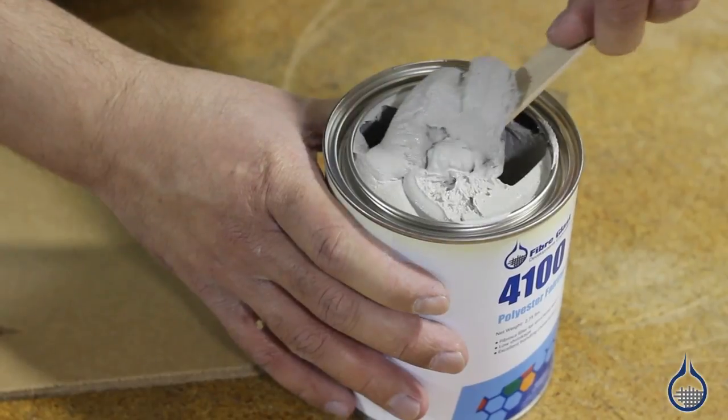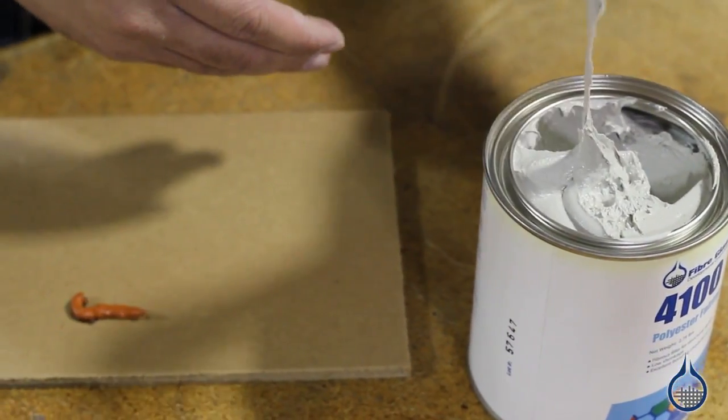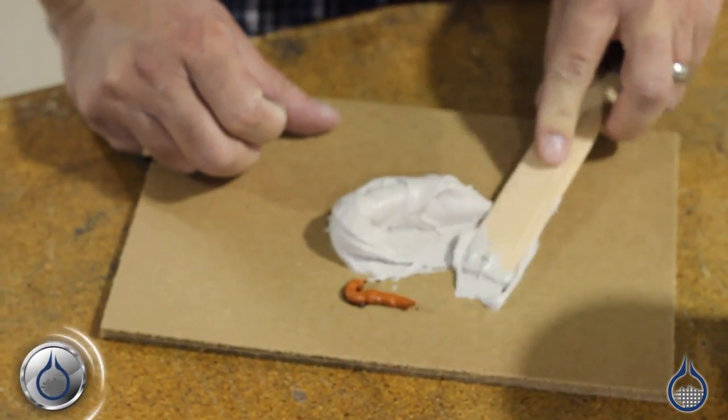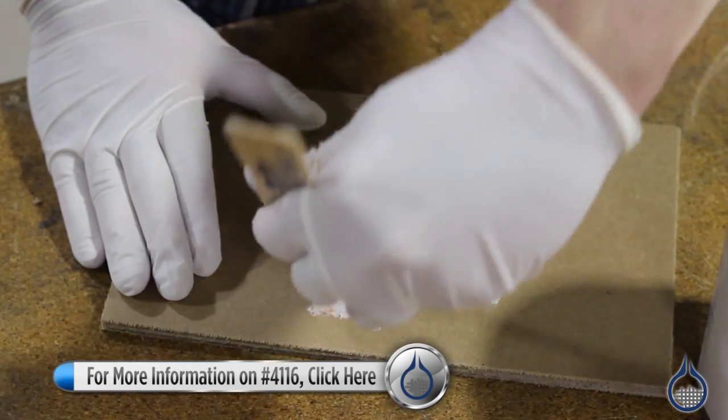This creamy, non-sag paste is excellent for filling deep cracks, gouges, and voids. It can be spread as thick as 1/2 inch. Since it's fibrous, it's intended for use with a top coat such as the 4116 Lightweight Cosmetic Polyester Filler.